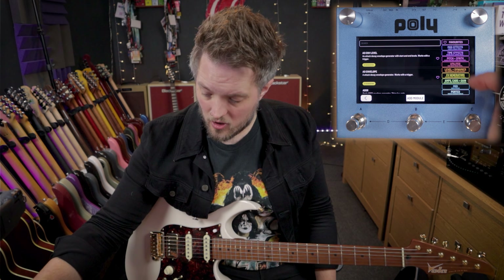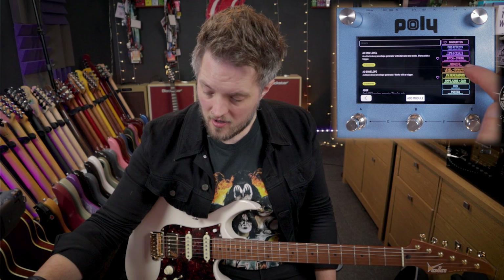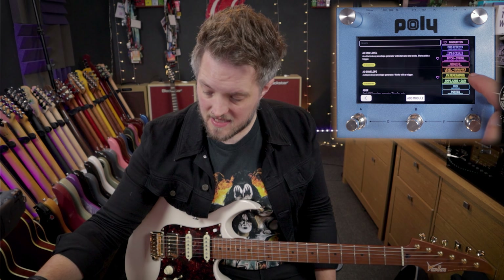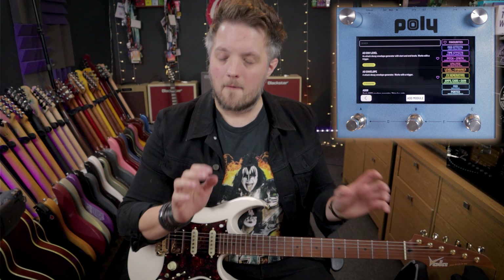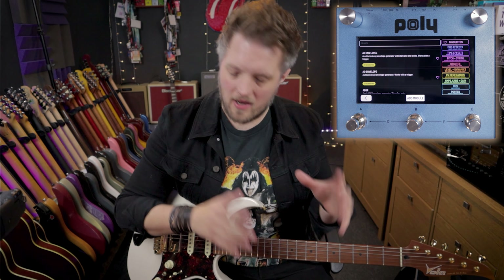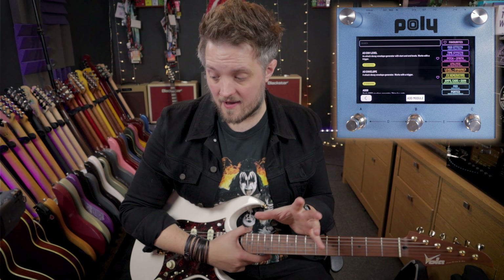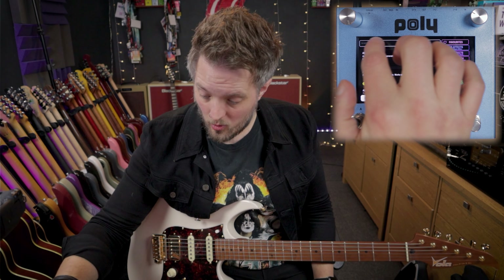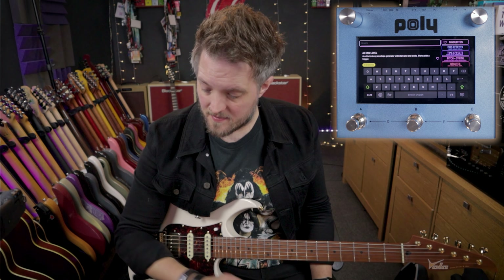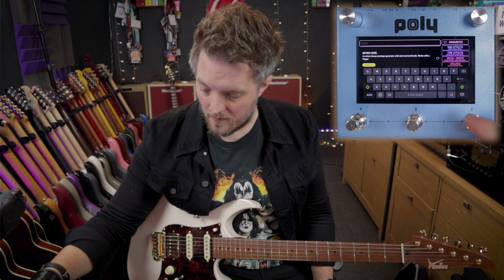We have all the different effect options: modulation effects, time effects, pitch and synth, utilities, level and dynamics, CV generators, amps, cabs, gain, MIDI, and ported. Not all of these things are going to be relevant for every player — some are synth-specific, some are MIDI-specific — but there's a few things we can use as guitar players as well. We can also use the search bar, which brings up a keyboard so we can type in what we want.